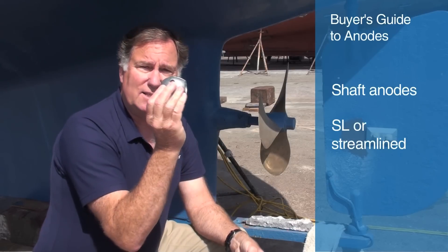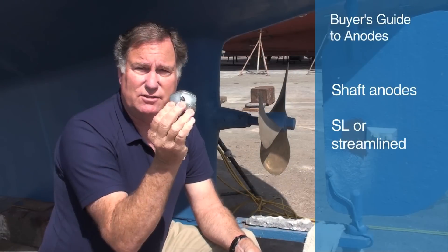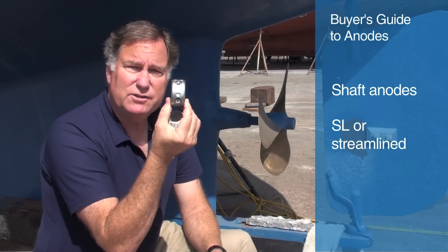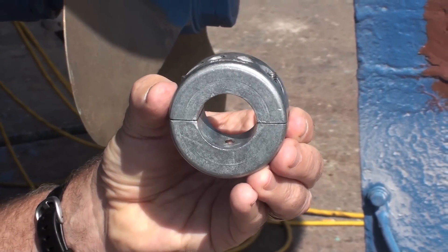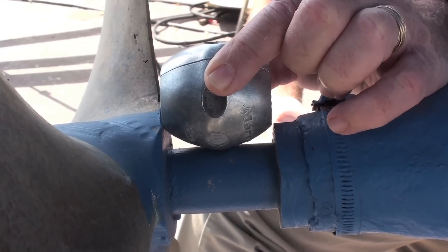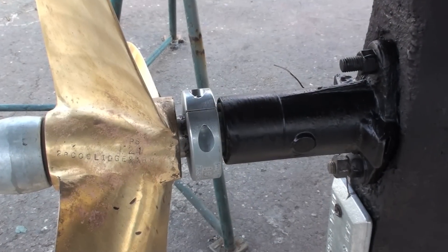The first kind of anode we're going to talk about is a shaft or propeller anode. There are two main kinds of shaft anodes. There's the SL style, or streamline style, which I always used to refer to as a ball zinc because it looks roughly spherical, and it's got the precise inner diameter to fit over your shaft. And then we have what's called an LC, or limited clearance anode, designed where you don't have much width between your cutlass bearing and the propeller. On the vessel Spike here, we can fit in one of these streamline zincs, but it just barely fits. If we didn't have as much room, we'd use a limited clearance anode.